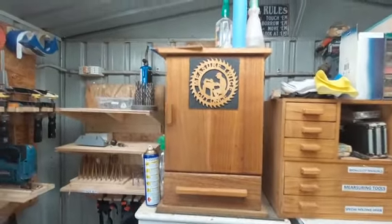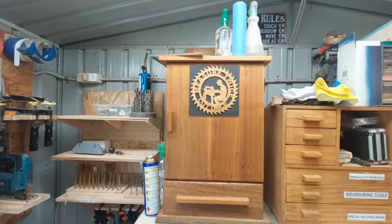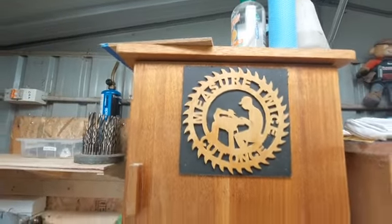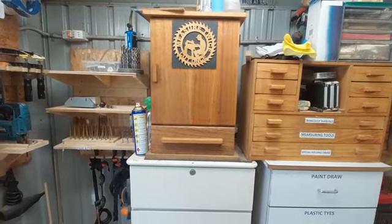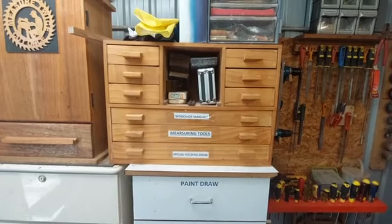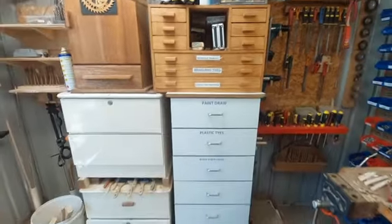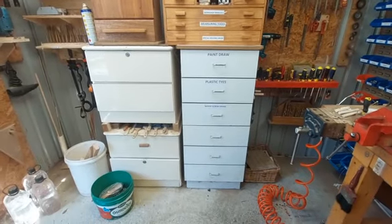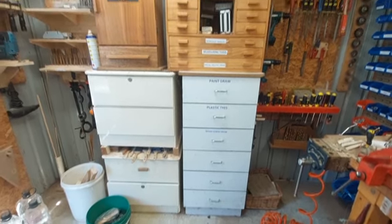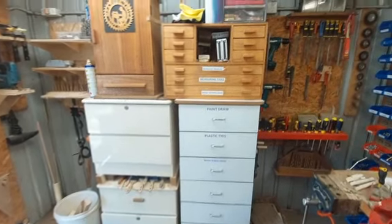This is my routing cabinet. I did this with my scroll saw — I made that cabinet. I made these drawers when I first did my shed. These are two of my cupboards where I put all my stuff in.